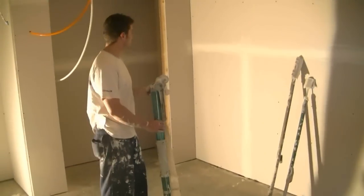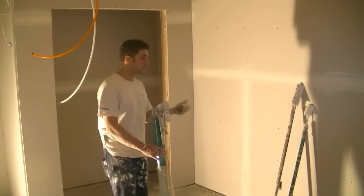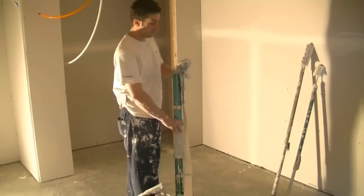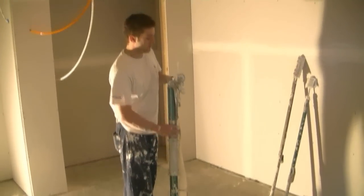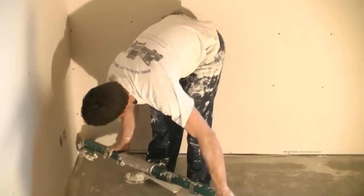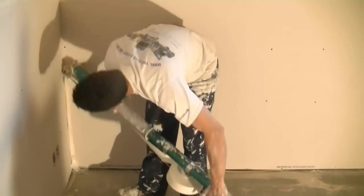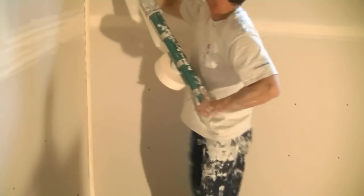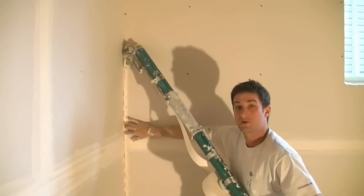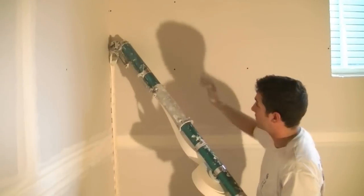We're done running the flats and the butts and we're going to run some angles with the bazooka. I already showed you guys how to advance. You're going to want to advance it and put it around the corner. The creaser wheel — you've got to really make sure you hit the creaser wheel to push the tape inside the corner so that it's really creased in there.